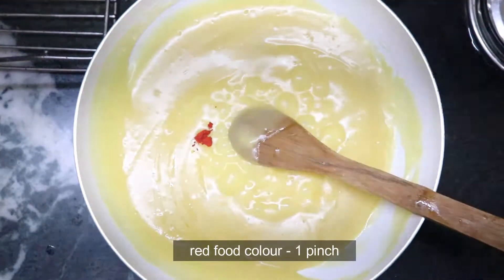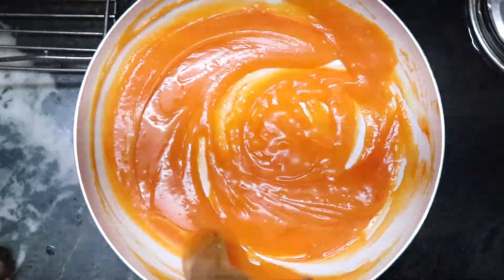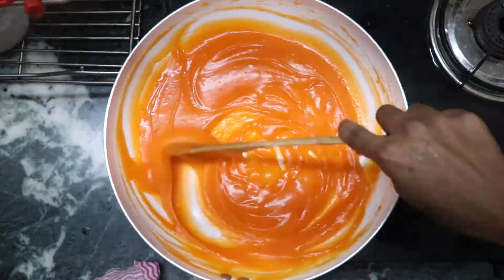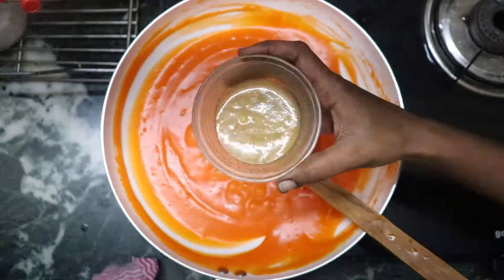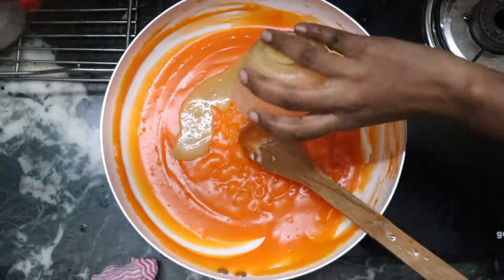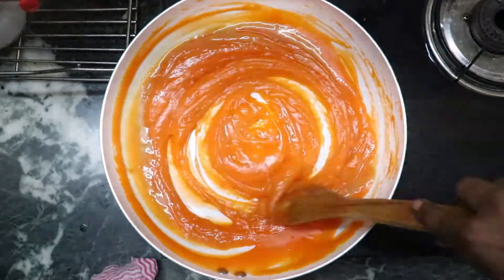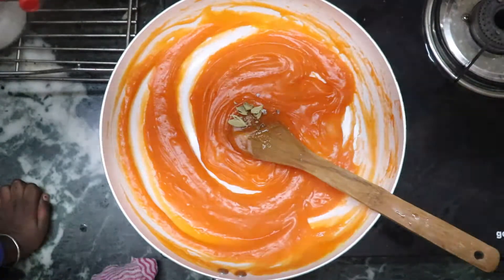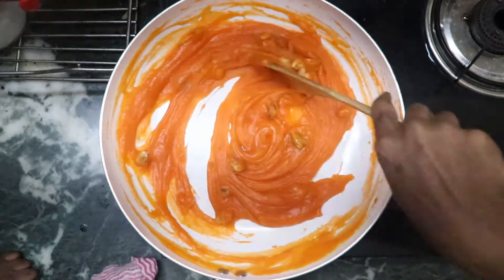Now we will add a red food color — this is optional. We will add a super color. We will add a paste in the ready. We will add a nice texture. Now we will add 4 of the pot.